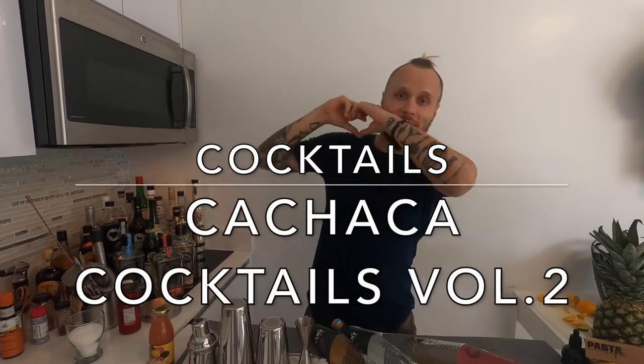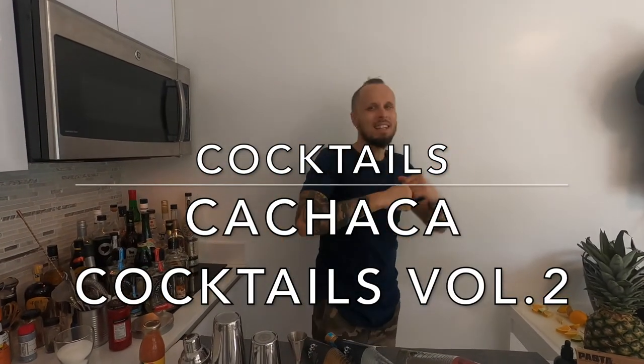Today we're gonna keep on exploring cachaça cocktails. Hi, my name is Aistis and I bring my bartending love, passion and energy from Miami to the world. Today we're gonna explore cachaça cocktails.